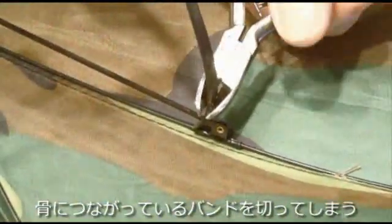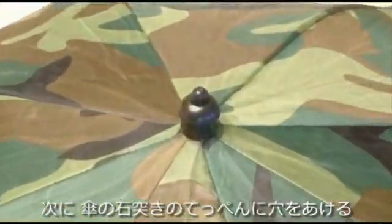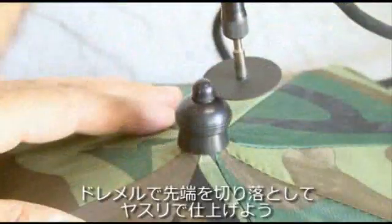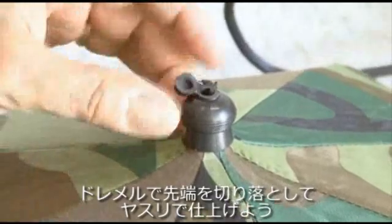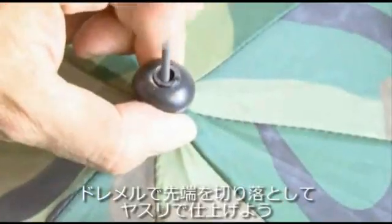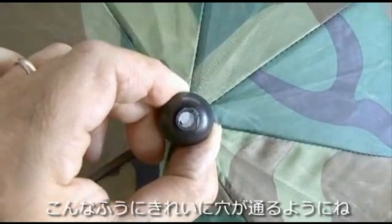The first step is to remove the head strap that holds it onto your head. I used a pair of snips to just cut away at the plastic pieces that held the head strap in place. Then we need to cut off the very top of the piece that inserts into the umbrella to hold it in place, and I used the old Dremel to cut the top off. You may also find it handy to use a file to clean that hole up, and you should end up with a nice clear hole going right through the umbrella.